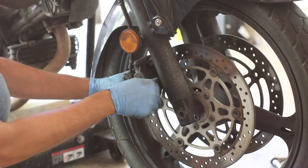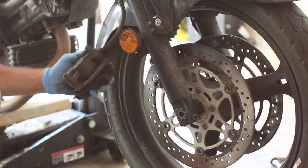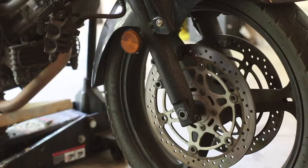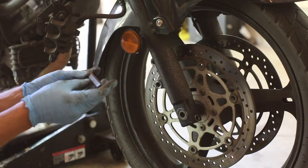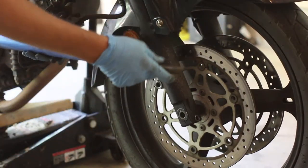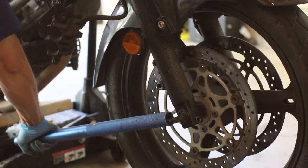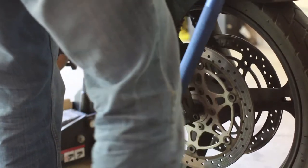Let's remove the brake caliper bolts. I'm going to clip it off to the handlebar so it's out of the way. To remove the axle, you're going to use one of these hex keys - it's a 12 millimeter and it goes in here. You might need a breaker bar to give you a little bit of leverage. Hold on to the bike and push it down - that is tight on there.